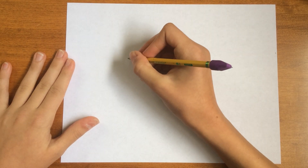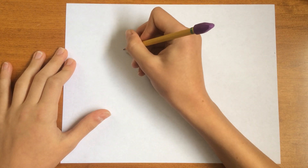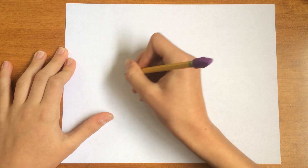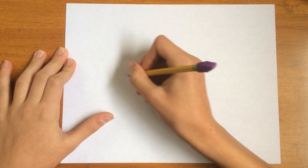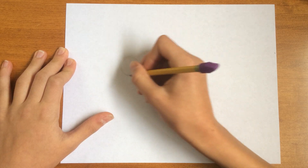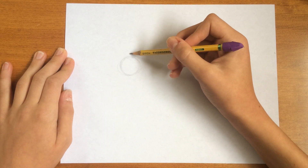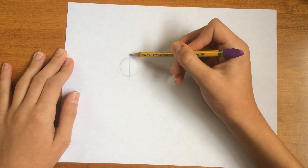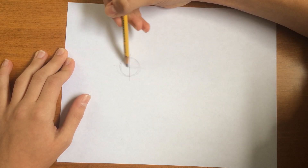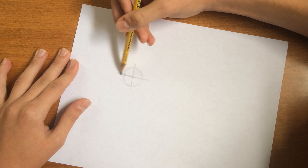We're going to start with a circle to start the head. This circle is going to be on the left side of our paper. Then we're just going to draw a straight line, horizontal and vertically.